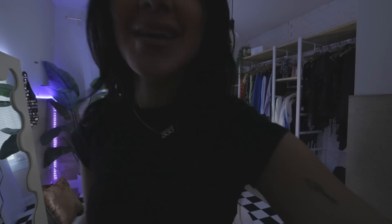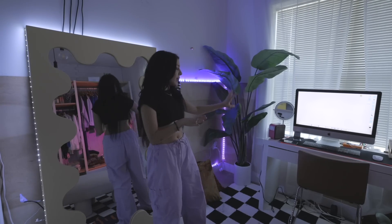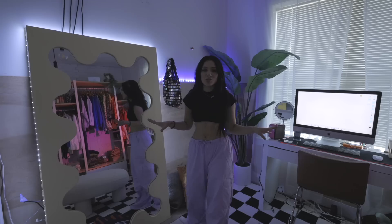First I'm going to show you guys what I got from Amazon — a lot of the things I got were lights. The first thing I want to show you is this corner of the closet. This has my mirror, my plant, my desk, and this is where I usually do my try-on hauls. I wanted to add cool lighting to this area.